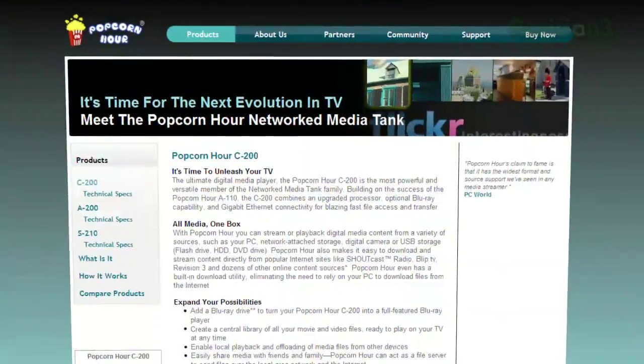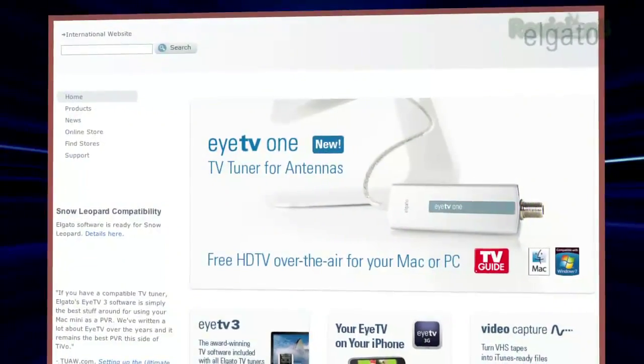Set-top boxes like the Popcorn Hour C200 are really cool, but they're all about getting video from online. I have not seen much out there lately doing over-the-air broadcasts beyond TiVo and PC or Mac-based stuff. Elgato is the company that does it for OS X. But if we find something, we will pass it along to you.